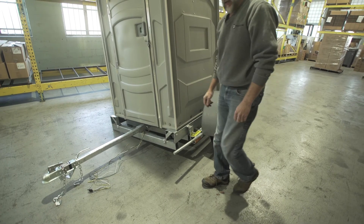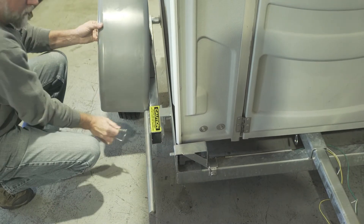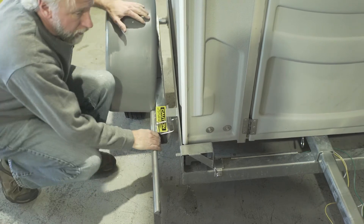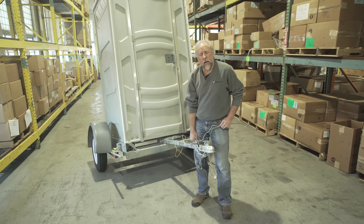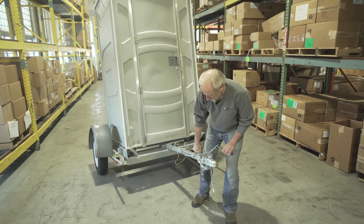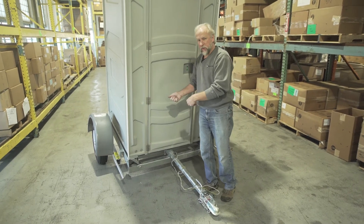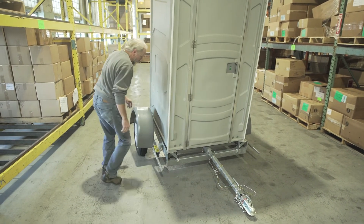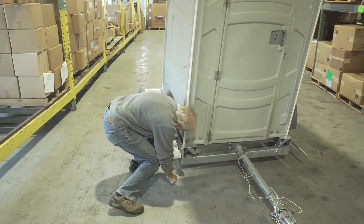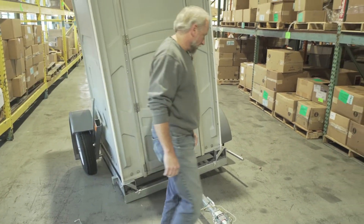We'll do the same thing for the other side, and we are ready to hook it up to our trailer. Now when you get to your job site and you've released your trailer from your truck, just lower it to the ground. We will begin by lowering the wheel assemblies down to lower the whole unit. That's done by pulling these clips out, pushing this down and out, and lowering this unit to the ground. Then we'll do the same thing for the other side.